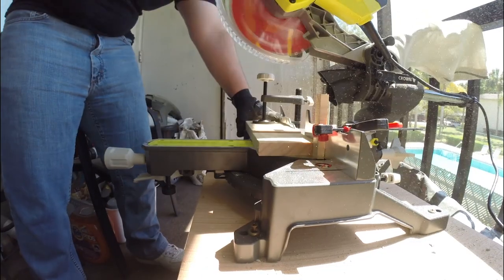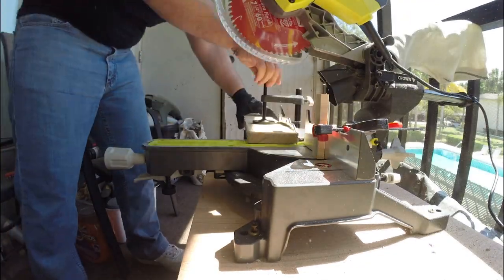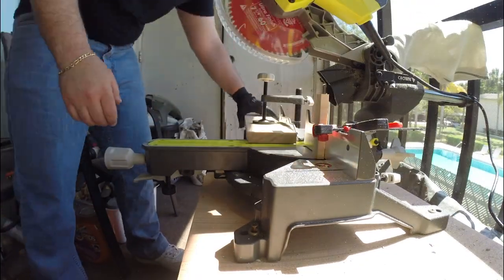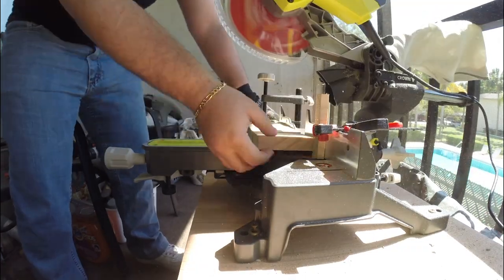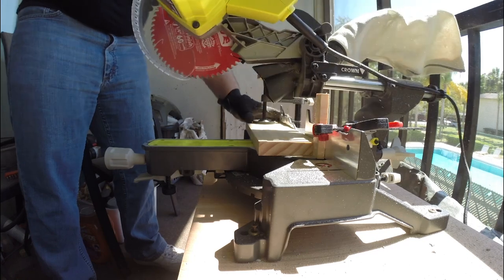Now we can move on to the miter saw to cut our wood into perfect squares. If you don't have a miter saw, you could easily do this with any number of tools, such as a table saw, circular saw, jigsaw, bandsaw, or even a handsaw or hacksaw — it will even work if you don't have any power tools.